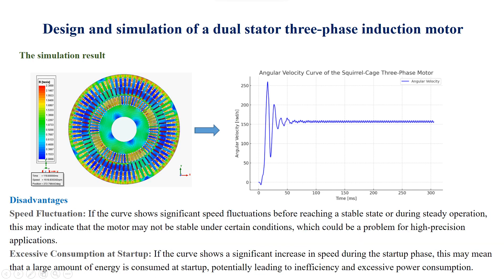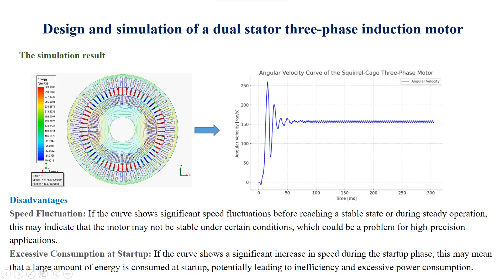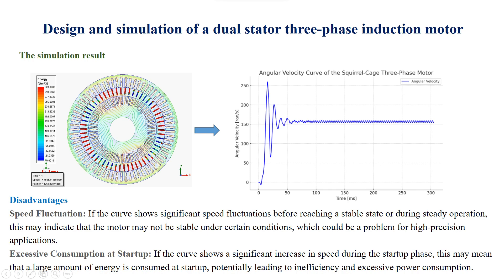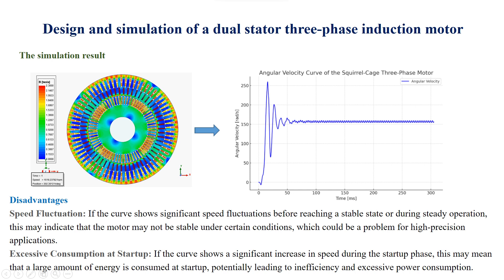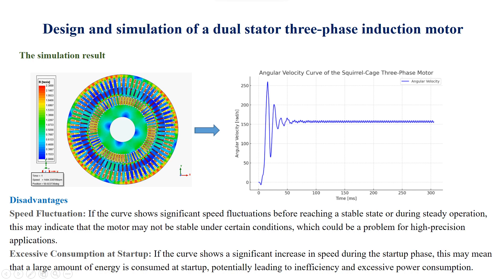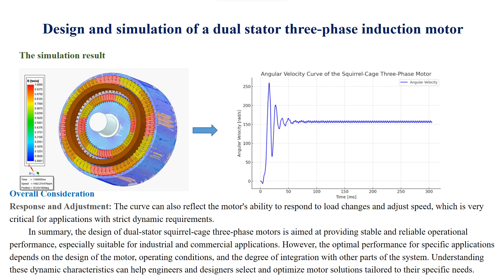Disadvantages — Speed fluctuation: if the curve shows significant speed fluctuations before reaching a stable state or during steady operation, this may indicate that the motor may not be stable under certain conditions, which could be a problem for high-precision applications. Excessive consumption at startup: if the curve shows a significant increase in speed during the startup phase, this may mean that a large amount of energy is consumed at startup, potentially leading to inefficiency and excessive power consumption. Response and adjustment: the curve can also reflect the motor's ability to respond to load changes and adjust speed, which is very critical for applications with strict dynamic requirements.